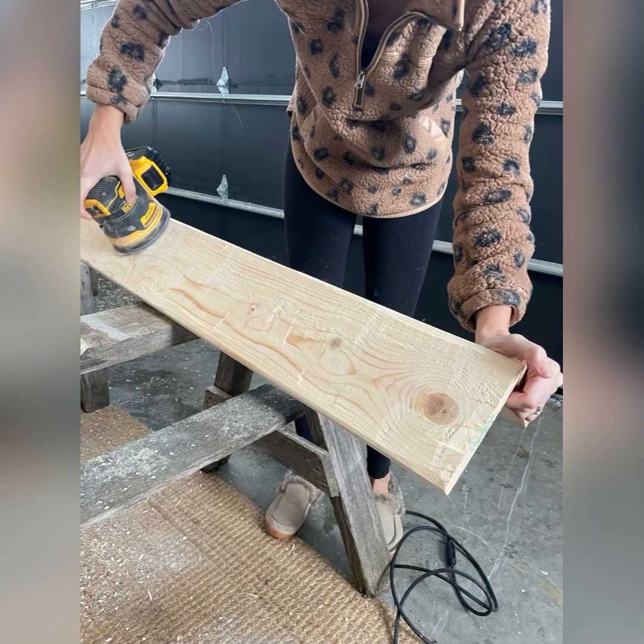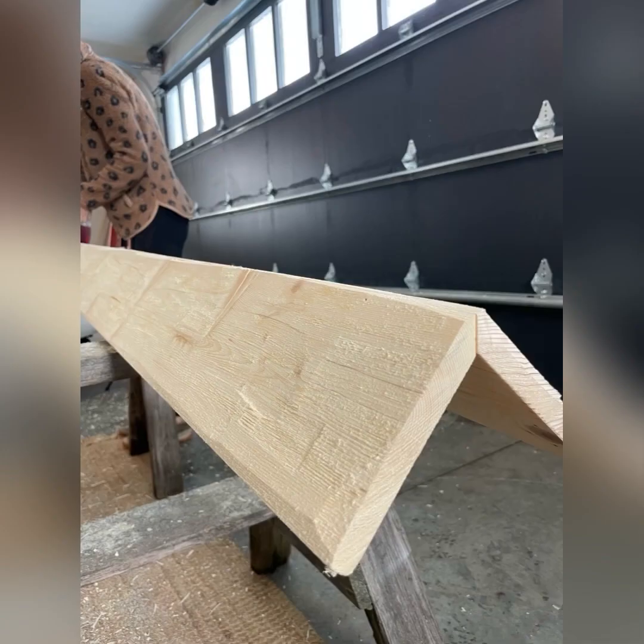The last step is to take your sander and sand the whole beam so that it is nice and smooth, and then we are going to get ready for our finishing touches.